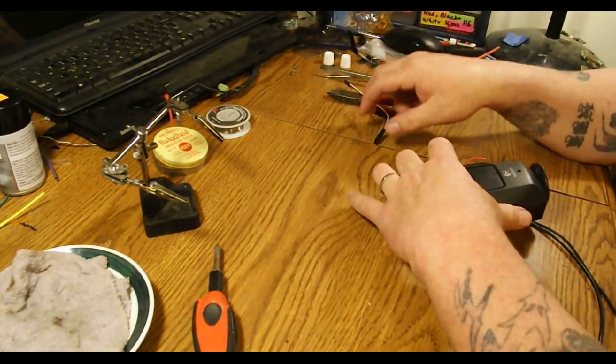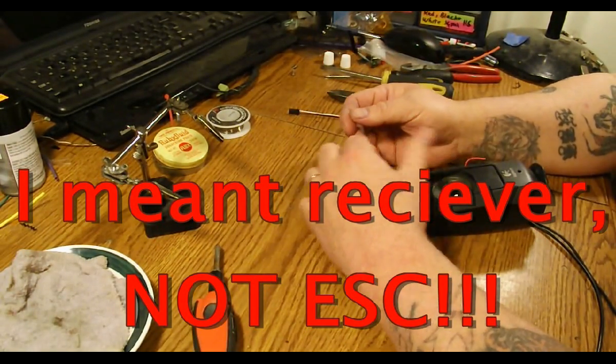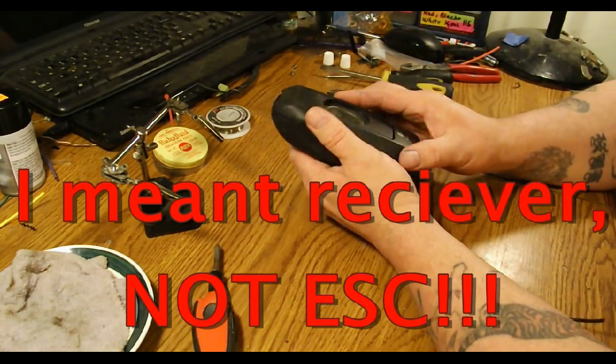Hey guys, another tutorial today. This one's going to be how to make a glitch buster that can plug into your ESC and supply extra power if there's ever a lag from the BEC to your servo and stuff.